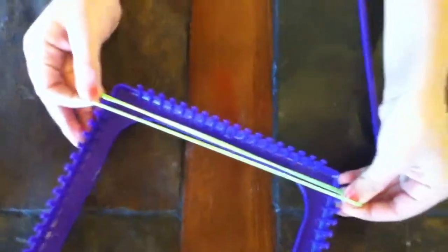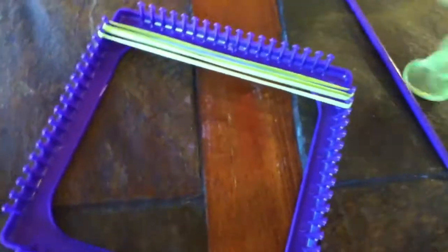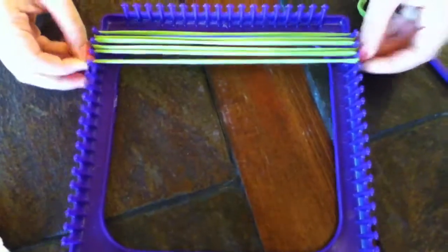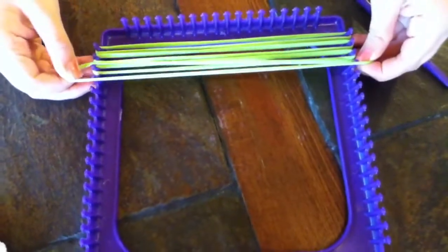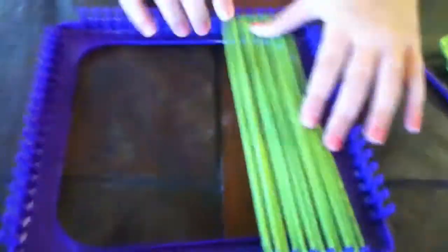I'm going to use my green first, and I'm just going to put six down. Once I got six down of my first color, I'm going to put that color to the side and grab my second color, which is going to be blue, and go ahead and put six of those on.